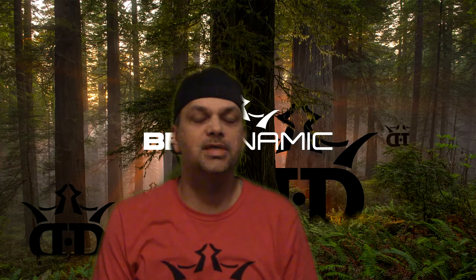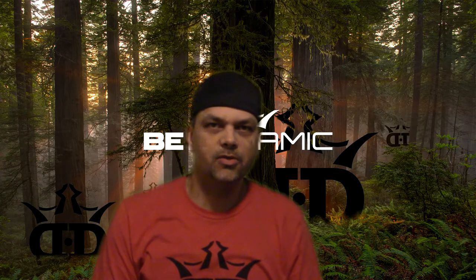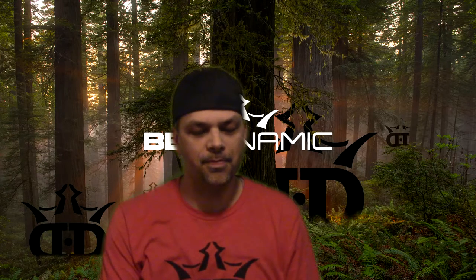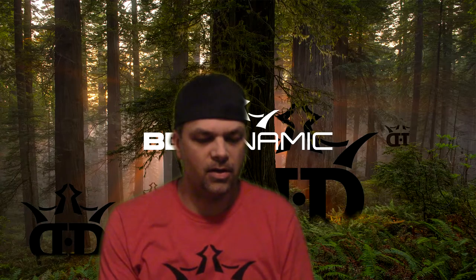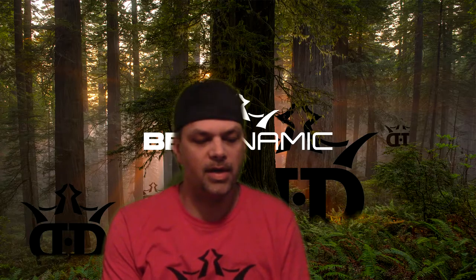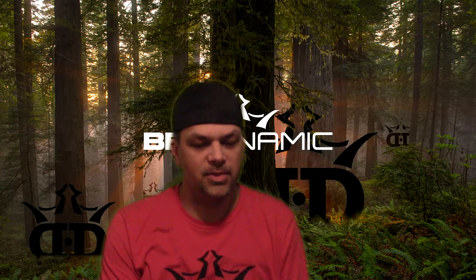Alright guys, today I have the review of the Latitude 64 Goby, one of the most talked about mid-ranges out of the trilogy lineup. It might not be mainstream, but a lot of guys around here absolutely love it. If you ever hear anybody, especially on the Disc Golf Answer Man podcast, they talk it up a lot, so I got them to send me one out to review for you guys.